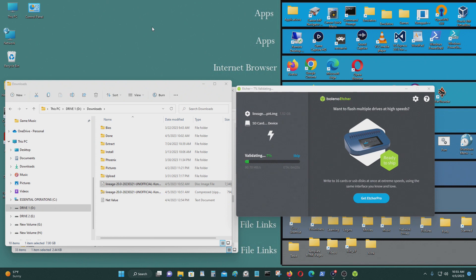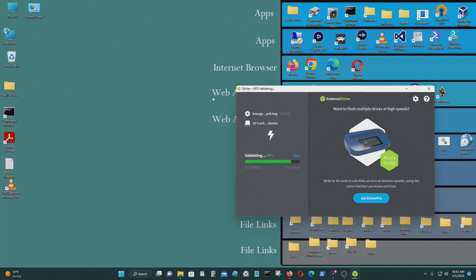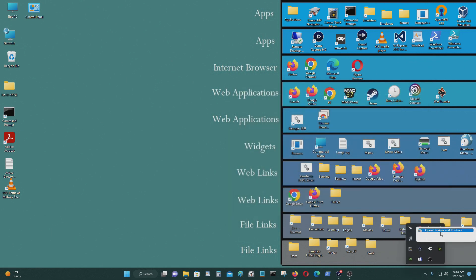It's almost done. Now it's going to verify it. Done. We don't have to check — we just pull it out. Just insert this into your Raspberry Pi.